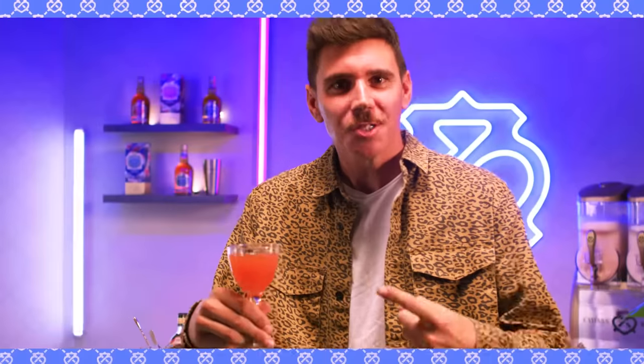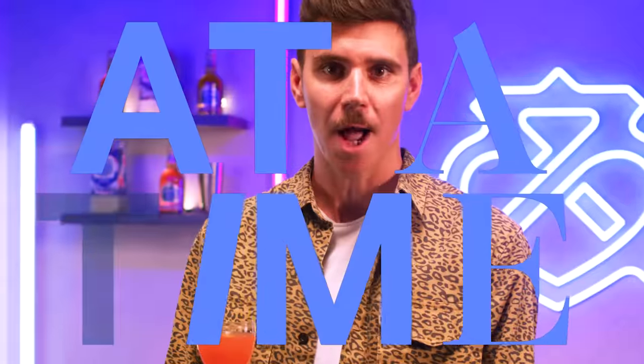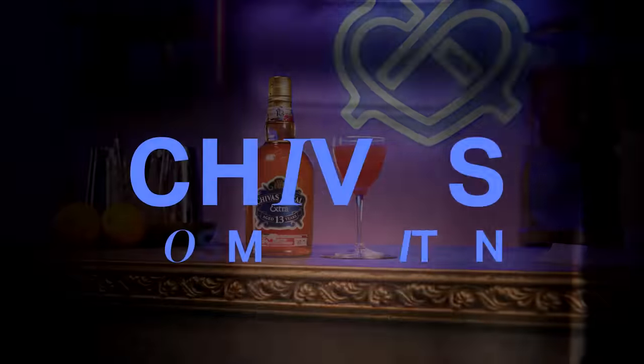Oh hey, what am I drinking? This is a Shivers Cosmopolitan! Welcome to 'That's Not Scotch,' where we're breaking scotch whisky tradition one cocktail at a time and making pink scotch cocktails. When you think fruity cocktails, you think the cosmo, and when you think fruity whisky, you think of Shivers.